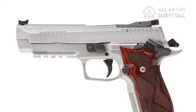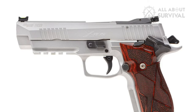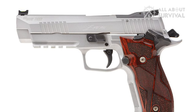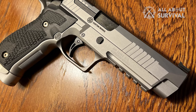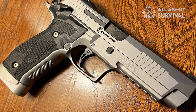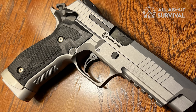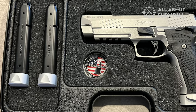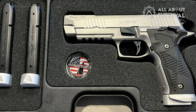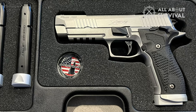SIG plans to offer the new X5 in four versions, with most shipping complete with a trio of 20-round steel mags that have alloy base pads. Those in restricted states will have to make do with the 10-rounders — hold your breath if you live in California. As products of the SIG Custom Shop, they come standard with all the goodies: a locking case, challenge coin, and a sight and target to verify accuracy.